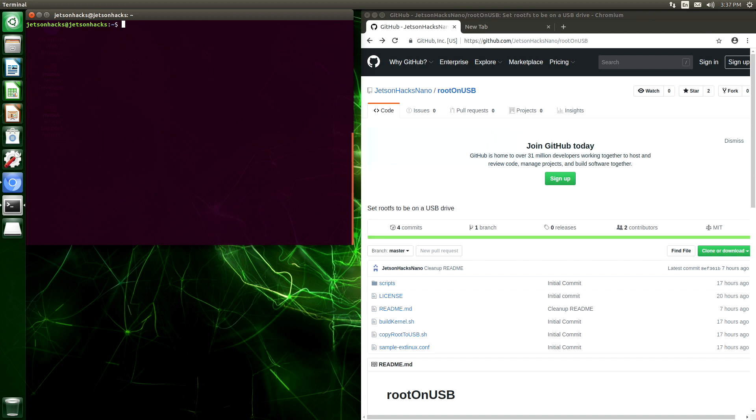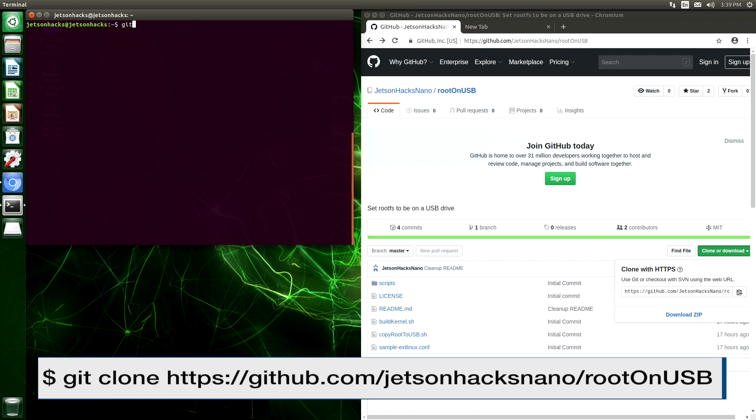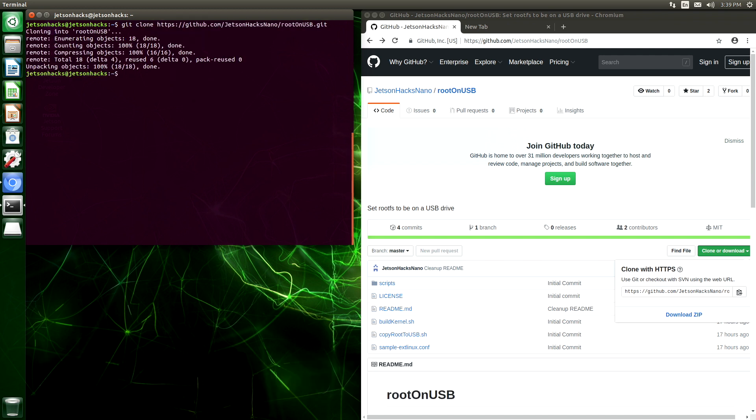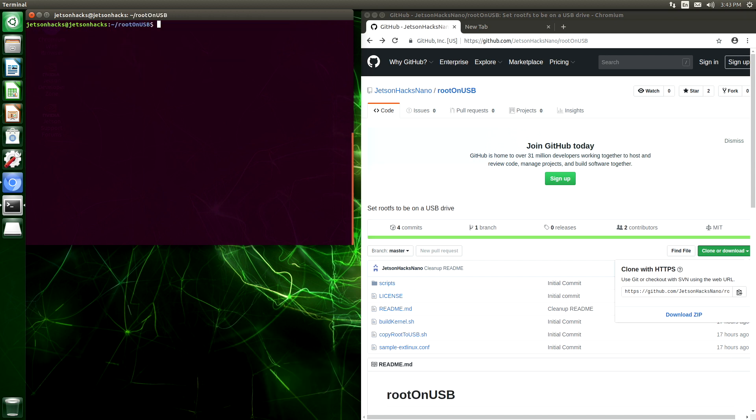Our first step is to download, compile, and install the kernel. On the JetsonHacks Nano account on GitHub, there is a repository named root on USB. Let's clone that repository — grab the repository address. Let's switch over to that repository's directory. Now let's build the kernel.